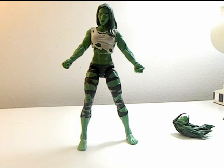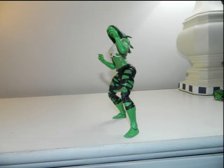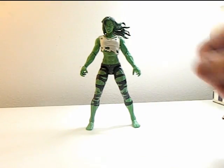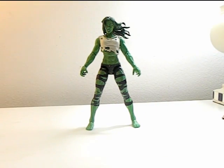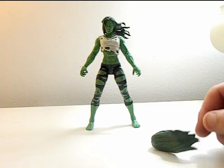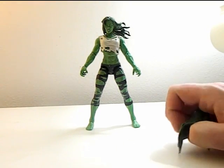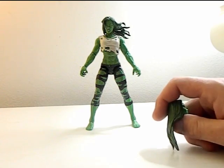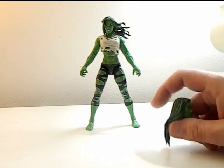Here she is with her alternate hands and alternate head. I actually prefer the other head over this one — it's more calm; this one feels like her hair is blowing in the wind. But it's still a good head, and it's nice to have extra pieces included.